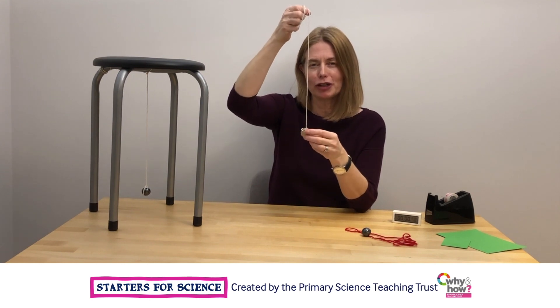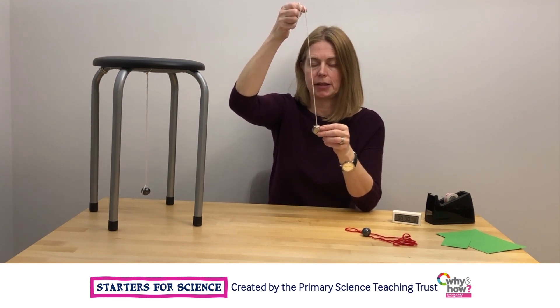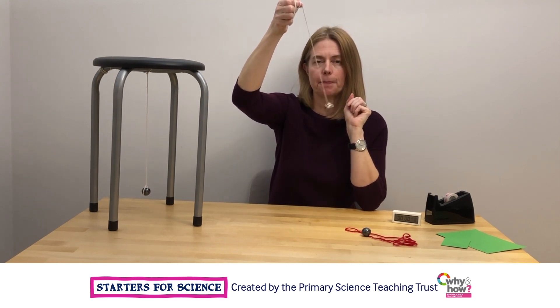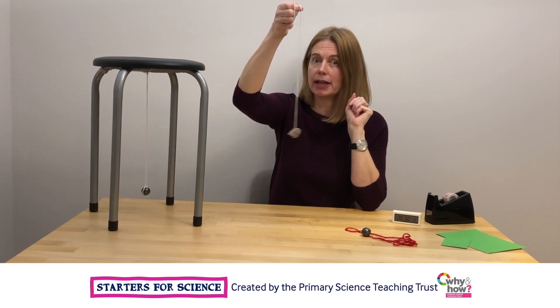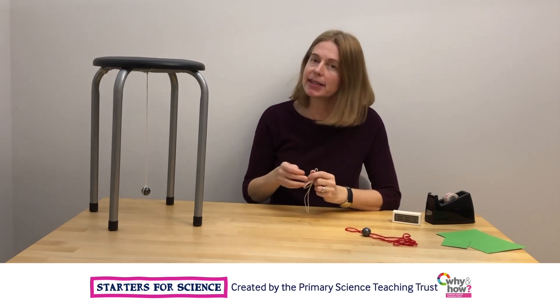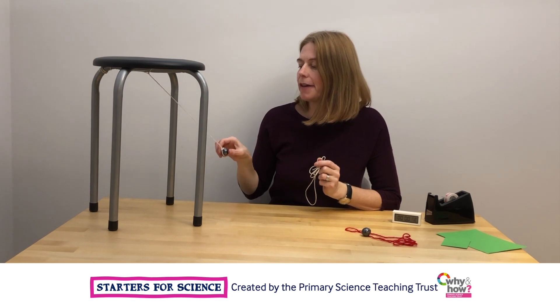If you've got a really steady hand, you could hold your pendulum really, really still while it swings. But if you think that that might be a bit tricky, you could tie it to something to make it a little bit easier for yourself, something a little bit like this.